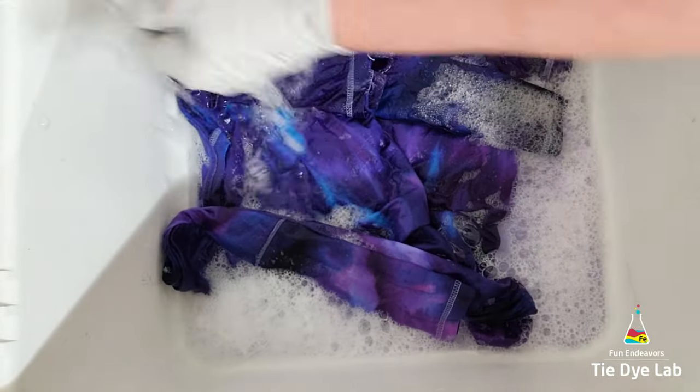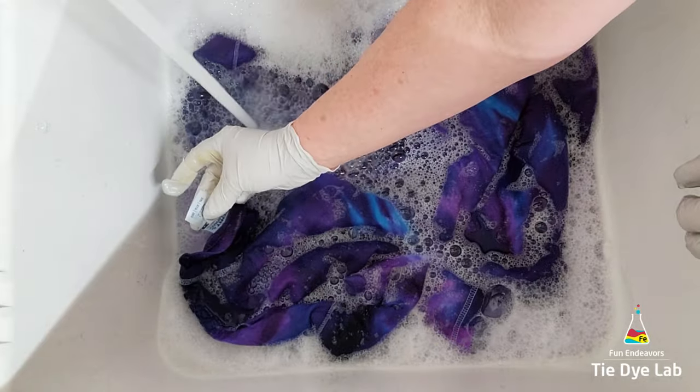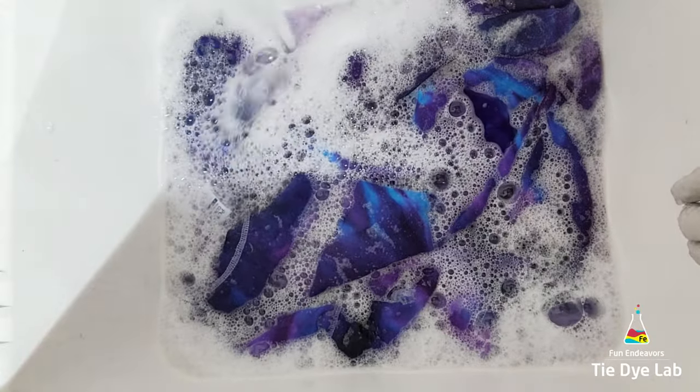When the water is almost clear, I go ahead and put the shirt along with some Dharma's Professional Textile Detergent into my washing machine and wash it using a hot water cycle. After the shirt has been washed and dried, I ironed it — let's see what it looks like.